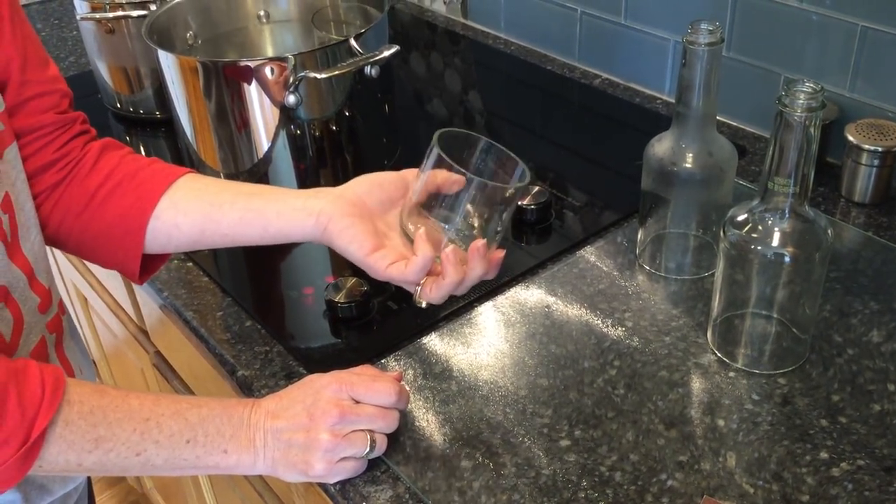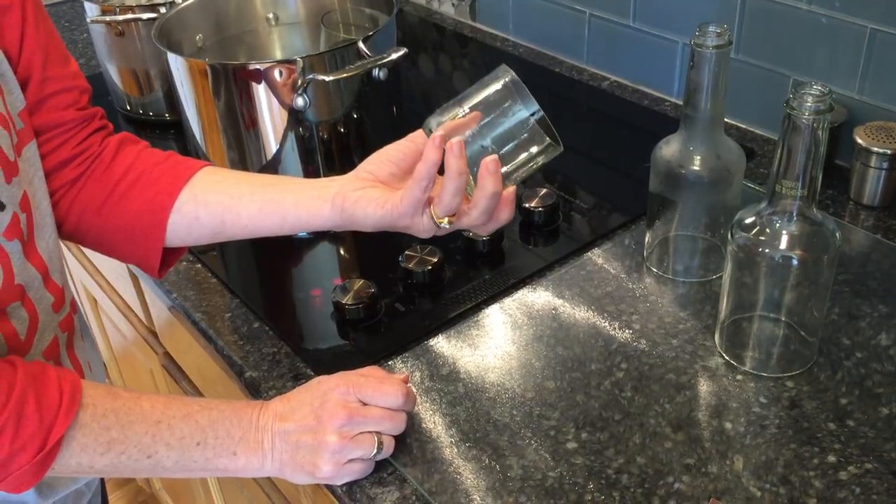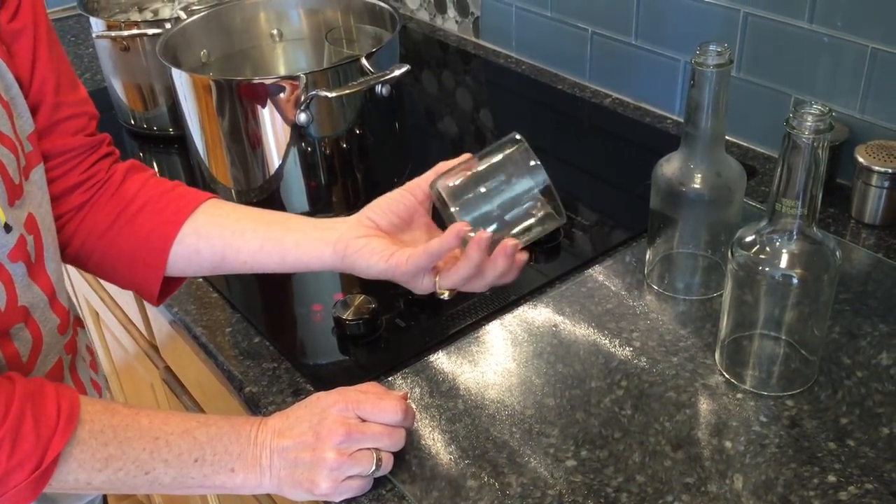Candle holders, bird feeders — the possibilities are really endless — wind chimes, etc.